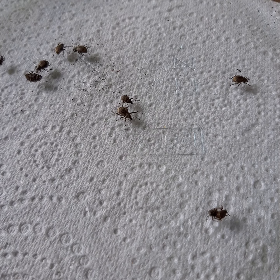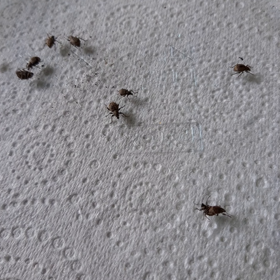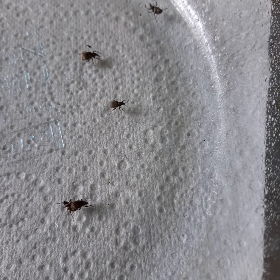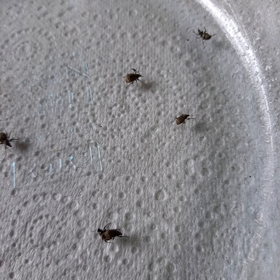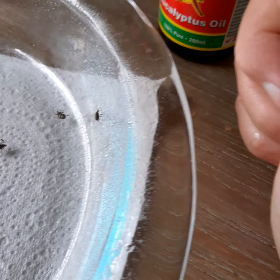I'm gently blowing them still to see if there's movement, and there is. There's this little guy who doesn't like that eucalyptus oil - oh yeah, look at that! I'm going to leave the camera running now. I'm going to knock him down because he's trying to escape.